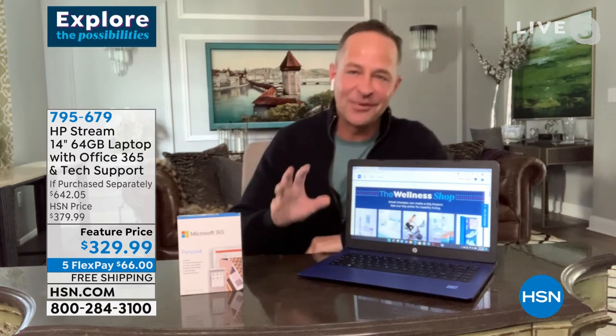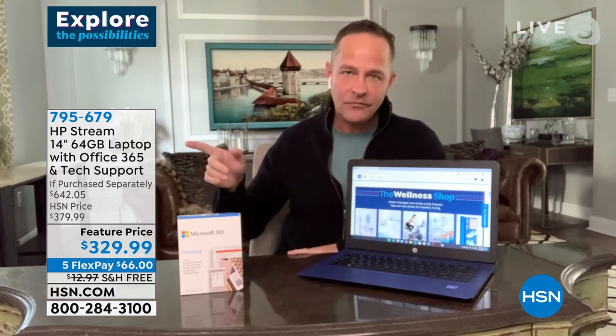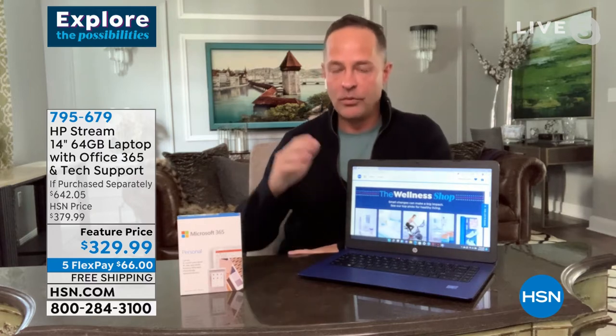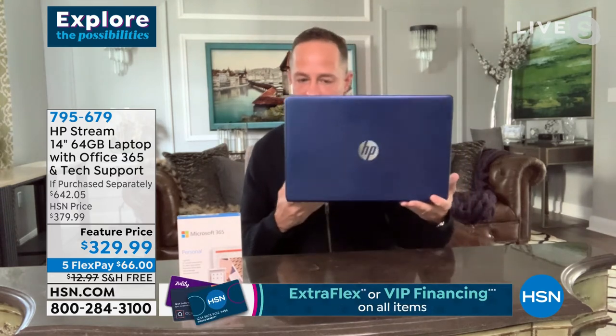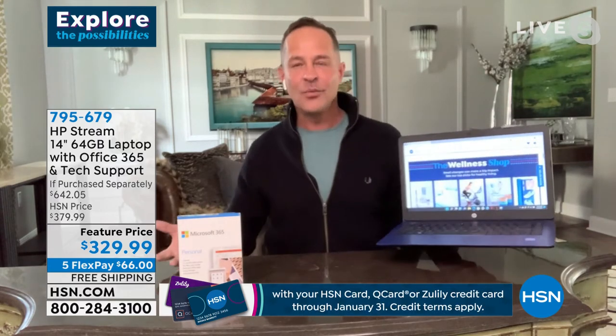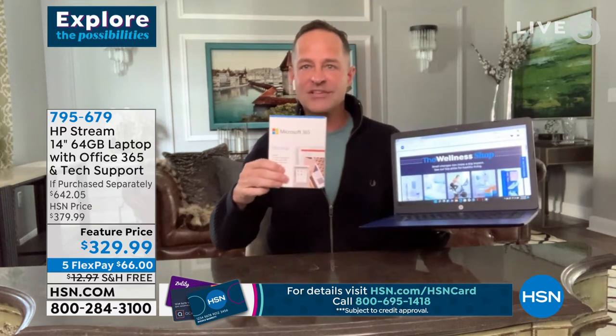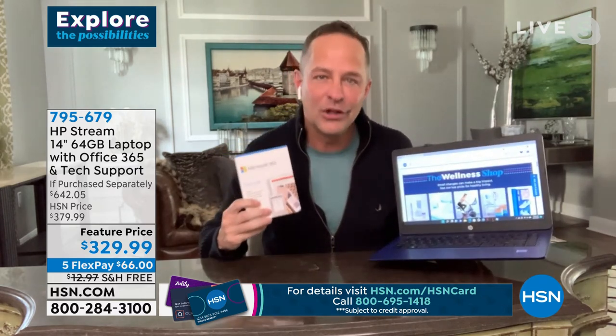Without breaking the bank, it is ideal for spending time online. This is called the HP Stream — sometimes called the Stream Book. People sometimes think the price seems too good to be true, but it is a full computer in every sense of the word: 14-inch high-definition screen, Intel processor. The 'stream' name just means it's lighter and more streamlined. Microsoft Office is not only compatible — we're including it.